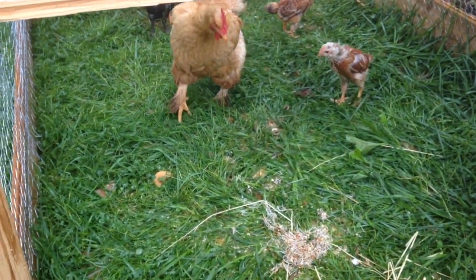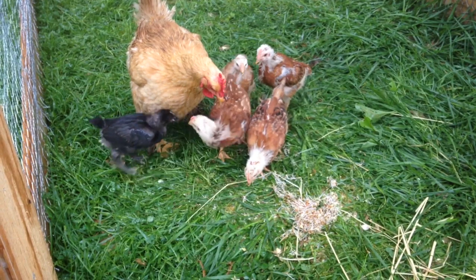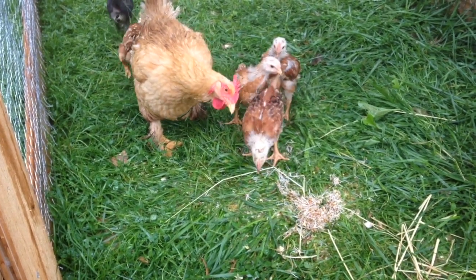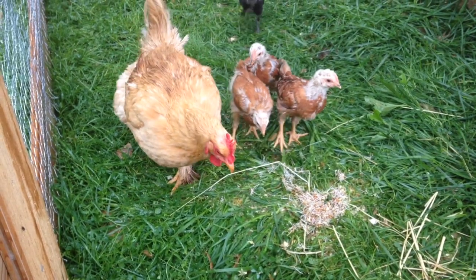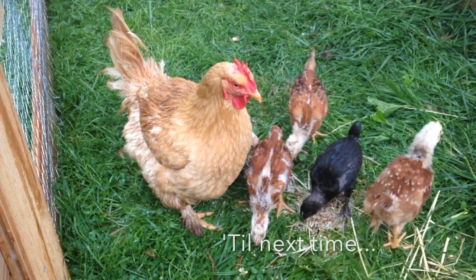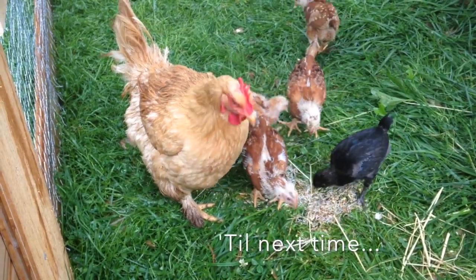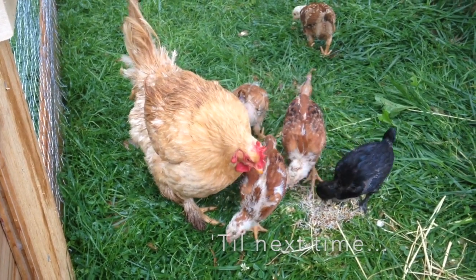I'm going to throw this in and see how they like it. Oh, sorry - did I scare you? I think they like it!